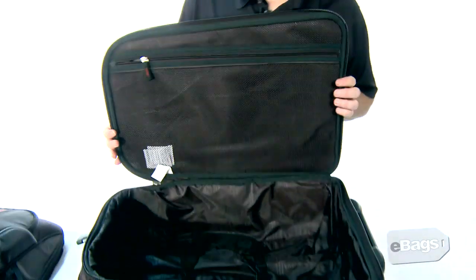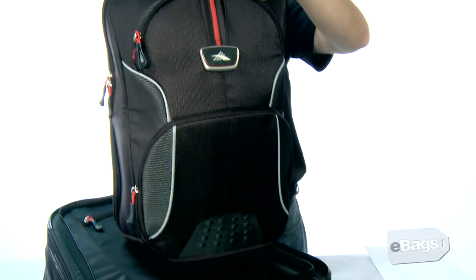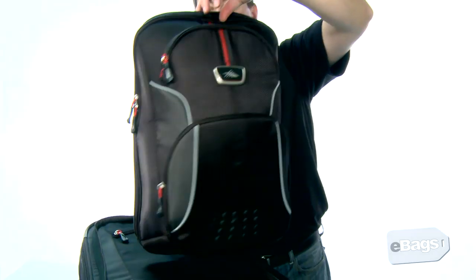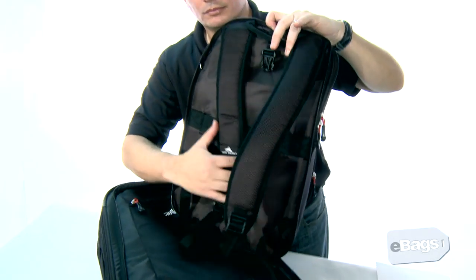The removable front daypack has a zippered accessory pocket, side water bottle pocket, and MP3 player headphone port. It also has a back strap to allow the pack to slip over the extended handle of the main bag.